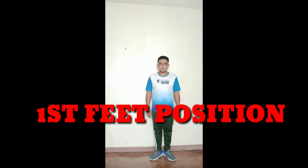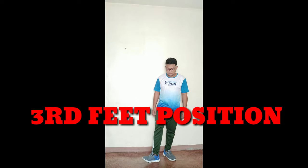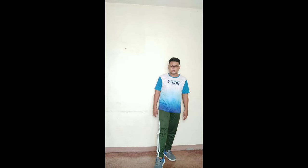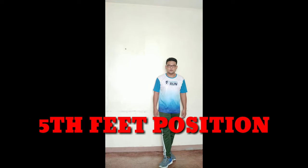Again — first position: feet together, 45 degrees, straight body, chest out. Second position: feet apart. Third position: close your right heel to the center of your left foot. Fourth position: step right foot forward. Fifth position: close your right heel close to your left toe. Then go back to first position.